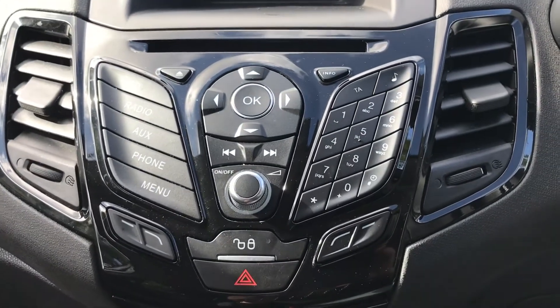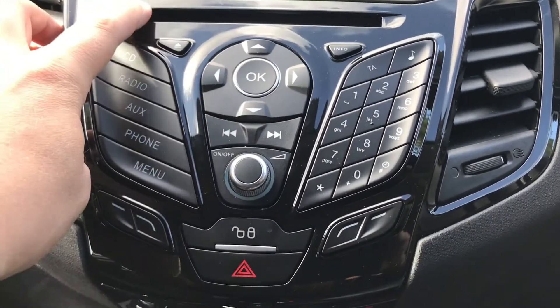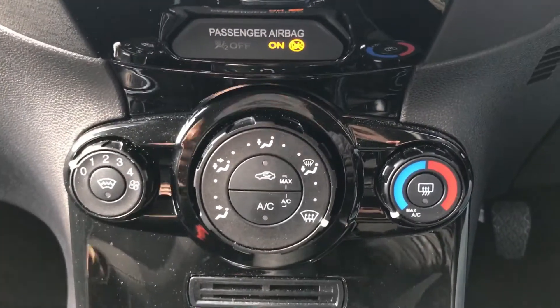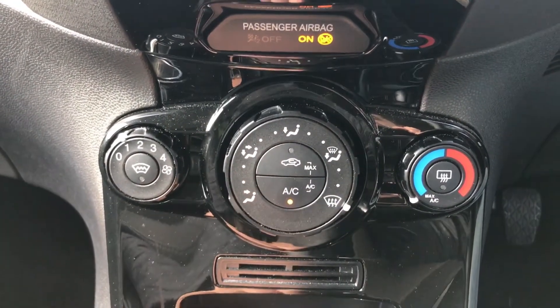Once you pair up your phone, not only can you make and receive phone calls, but you can listen to music wirelessly through your phone. The main stereo unit houses the CD player and a number of the features I just mentioned. Beneath that we've got the air conditioning — fans on the left, temperature on the right, direction of air in the middle, and a button to turn the air conditioning on.